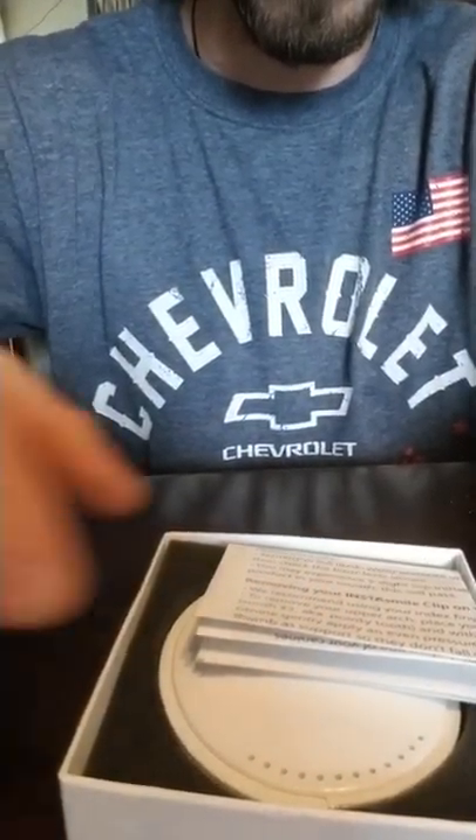Got some paperwork in here. I'm gonna tell you guys, it's not cheap — it's pretty expensive — but I think it's worth it. Reading their letter: 'Thank you for purchasing the InstaSmile clip-on veneers. To wear your InstaSmile clip-on veneers, gently place the InstaSmile over your teeth to check alignment for your natural gum line, starting at the back. Apply pressure until the InstaSmile clips into place, then check the front feels secure. You may experience a slight lisp initially as you adjust to having the product in your mouth — this will pass.'